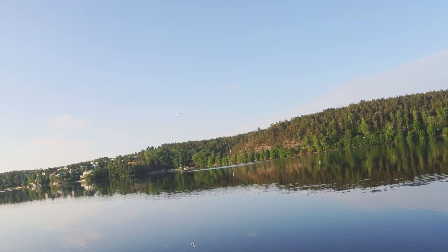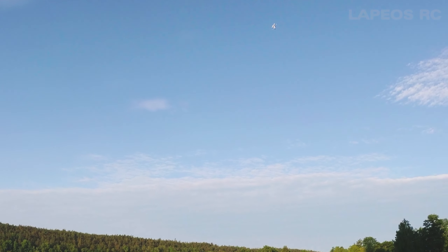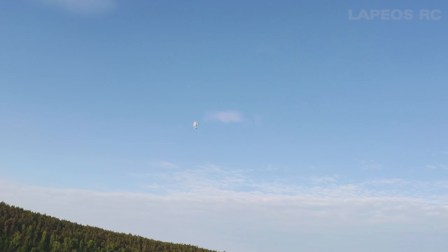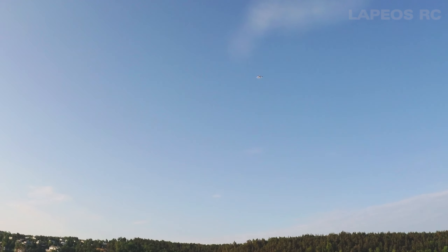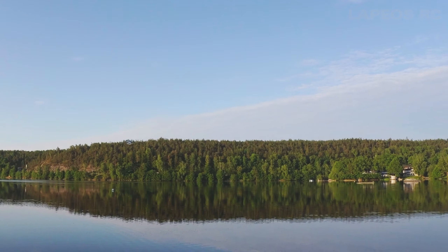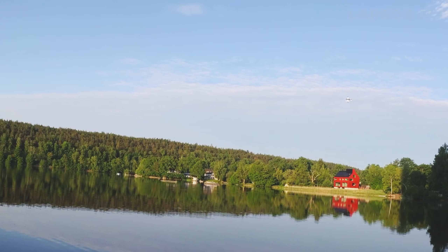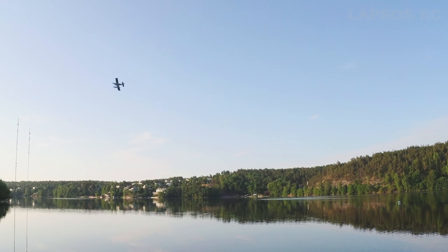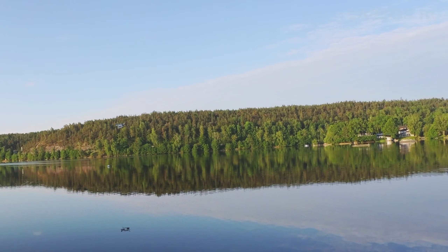I'm trying to keep the plane as close as possible to where I'm standing to have a good look at it — it's easy to go too far away when you're on a lake with vast space, so you have to be disciplined and fly as close as possible. It's a nice morning with no wind, just before sunrise, so the sun hasn't really started to hit the lake yet.